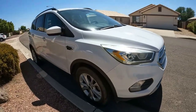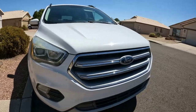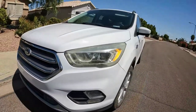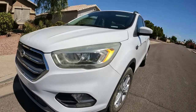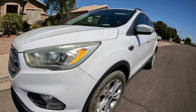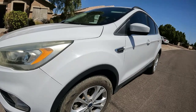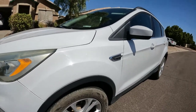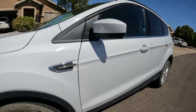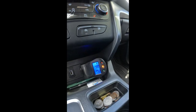All right, 2017 Ford Escape. This was dropped off by a tow truck yesterday and it's a no crank no start, so we'll be doing a diagnostic on this vehicle.